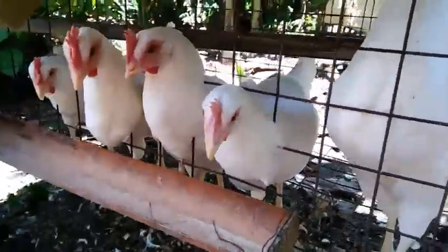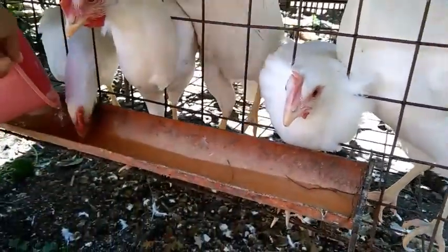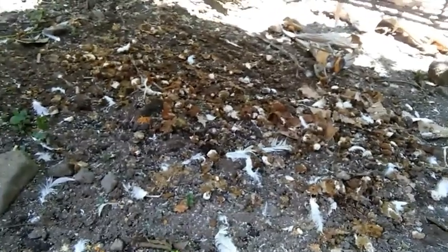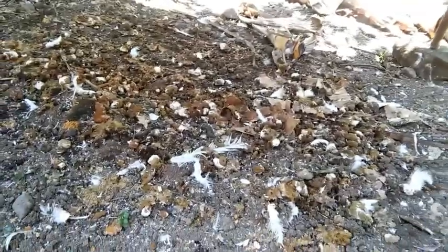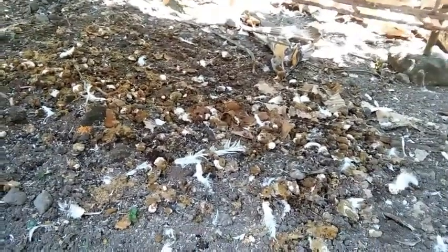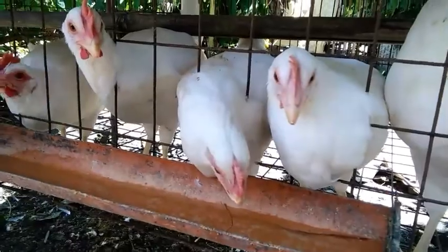Ito po yung ating mga alagang manok. Kailangan natin pa inumin kasi mainit ngayon yung panahon. Makikita nyo yung mga dumi nila - mamaya aalisin natin yan. Hindi natin yan itatapon kundi gagawin natin pampataba ng ating mga halaman. Kailangan din natin yung alisin yun kasi para iwas amoy. Mamaya kakain na din sila ng kanilang pagkain.